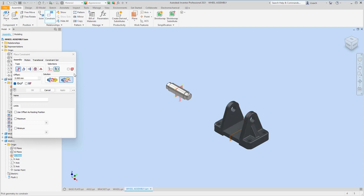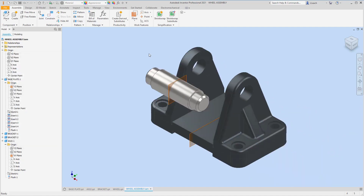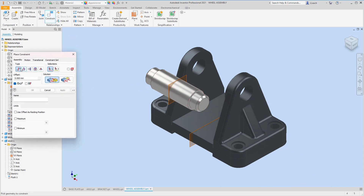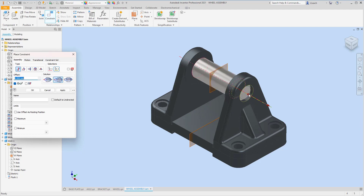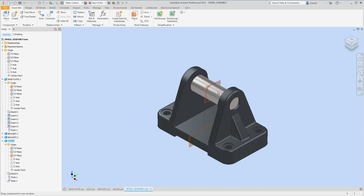Now I just need to constrain the center axis of both parts. Go to Constrain again with the Mate option, click the dashed center line on the axle, and click the center line on the base plate. Hit Apply. From the front view you can see they're equal on both sides — it can't move up, down, left, or right. The axle can still spin in a circle, and that's exactly what we want.